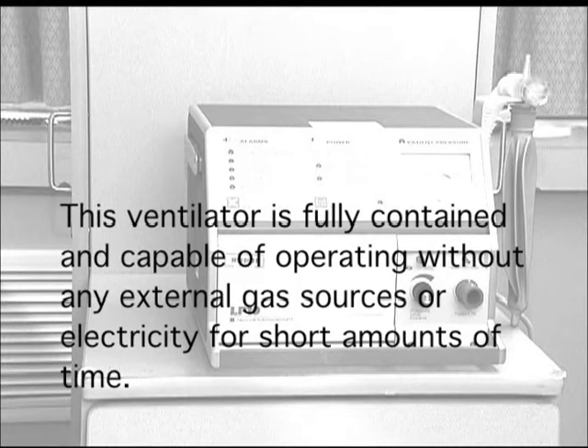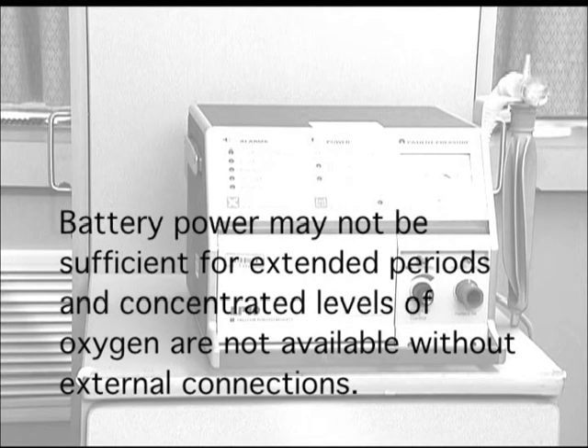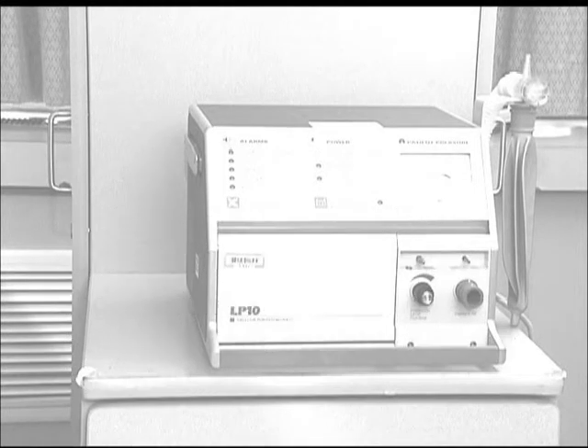This ventilator unit is fully contained and has the capability to operate without any external gas sources or electricity for short amounts of time. Caution must be taken when any power or oxygen source is disconnected to prevent patient injury. Battery power may not be sufficient for extended periods, and concentrated levels of oxygen are not available without external connections. It is important to have some basic understanding of the assembly and function of the external connections.